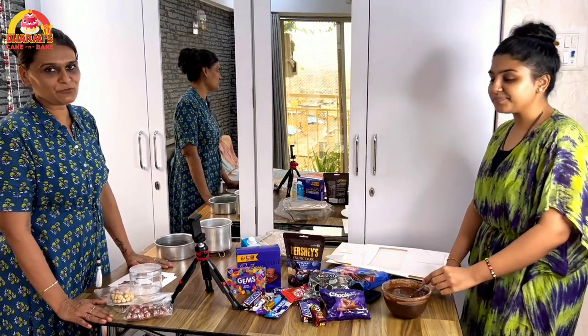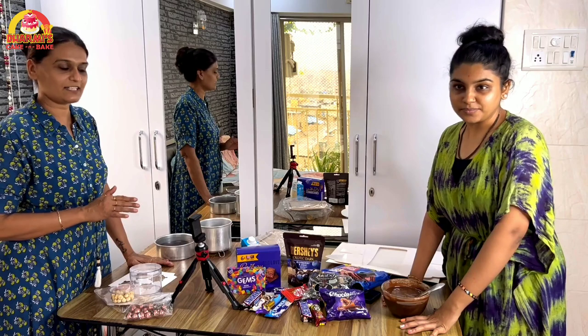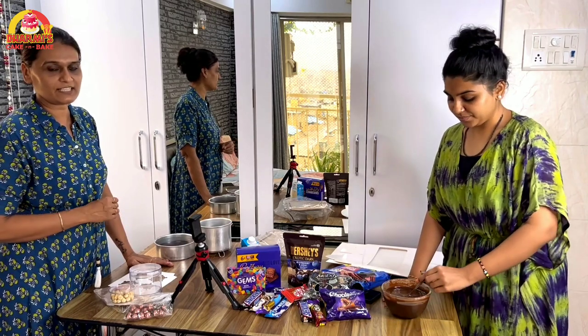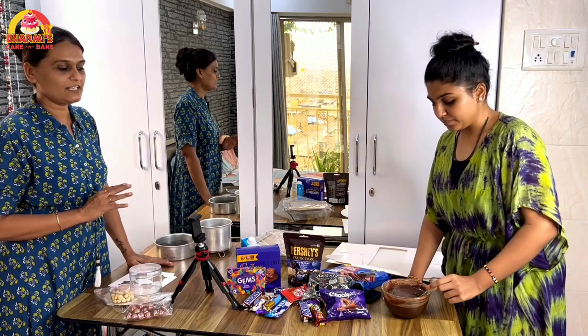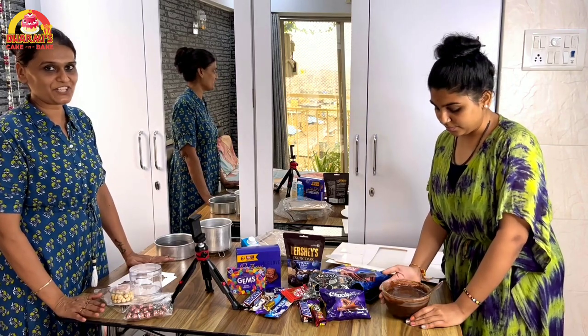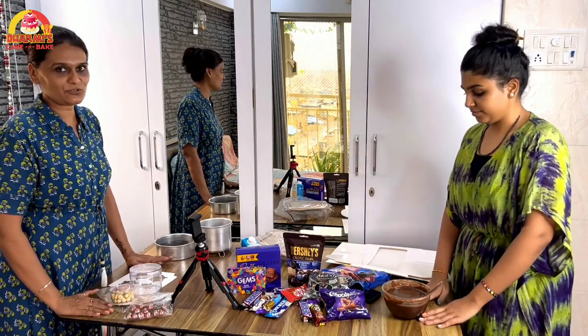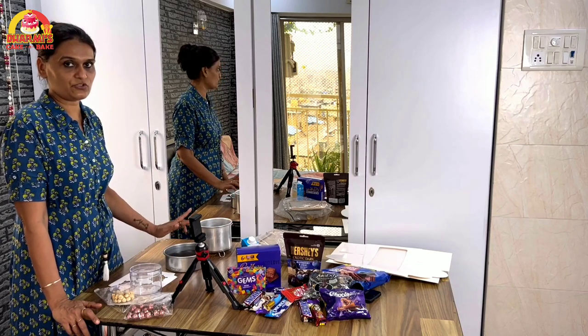Today we have made ganache with milk chocolate. It didn't need dark chocolate — it was milk chocolate. We have used 400 grams of milk chocolate and 300 grams of fresh cream. As we make normal ganache, we have made it. The ganache is made and we will set it in 5–7 minutes so we will be able to spread it. Today we made cake sponge in 6-inch and 5-inch, both chocolate flavor.